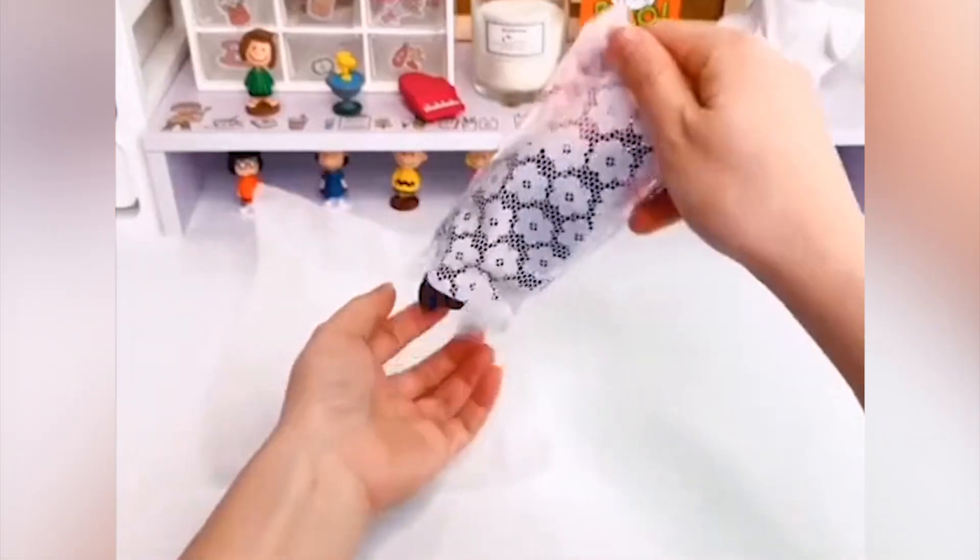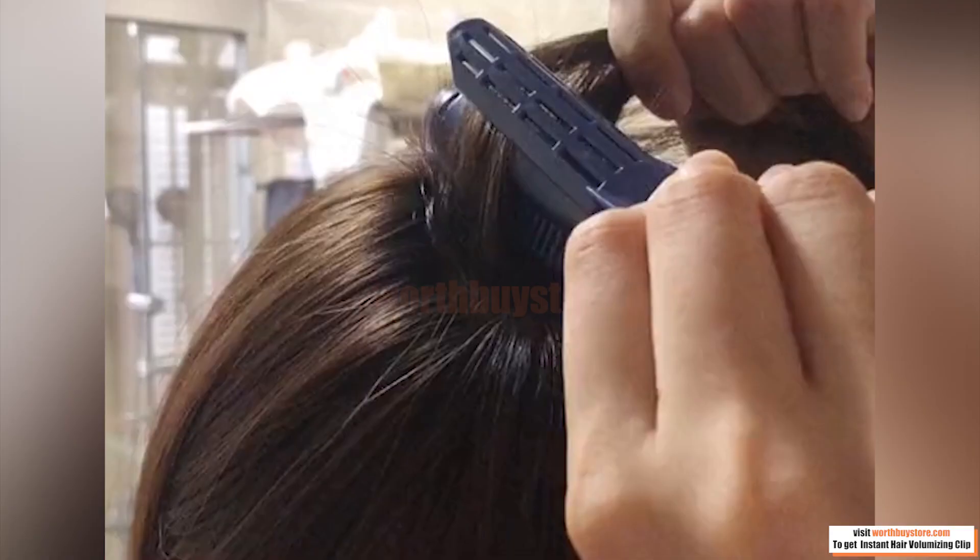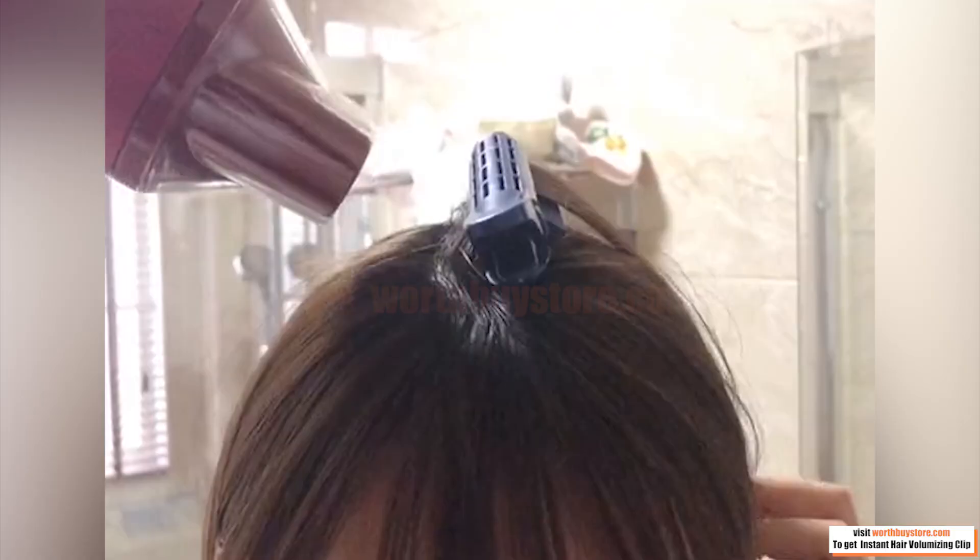Create the maximum volume for your hair with the minimum effort. Instant Hair Volumizing Clip is designed specifically to give your roots a boost for greater hair volume. It can make your hair roots look bouncy for the whole day.